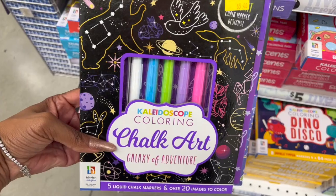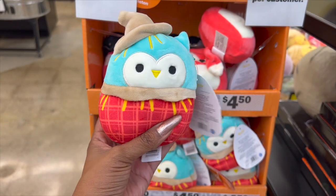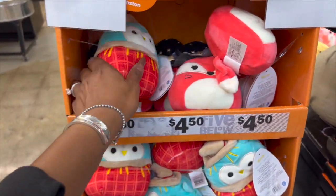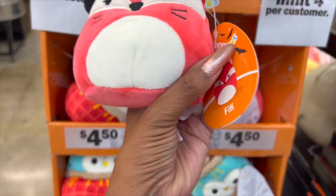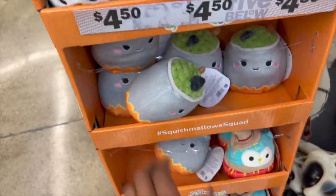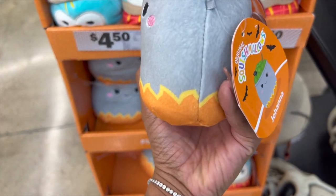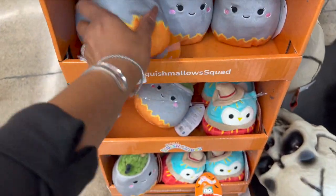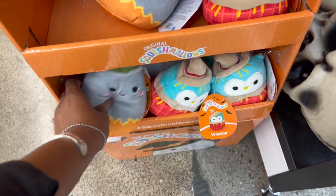How cute are these Halloween Squishmallows! They have Winston who's a scarecrow, Fifi the little witch, and one that looks like a cauldron — I think his name is Joanna. Those are the ones they have left: Joanna, Fifi, and Winston.